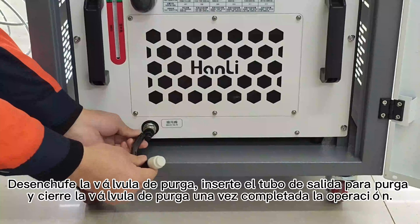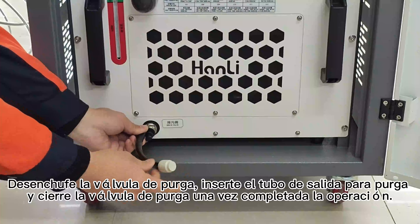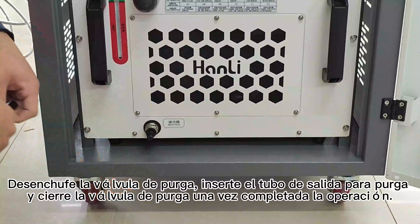Después, la válvula de purga. Inserte el tubo de salida para purga, y cierre la válvula de purga una vez completada la operación.